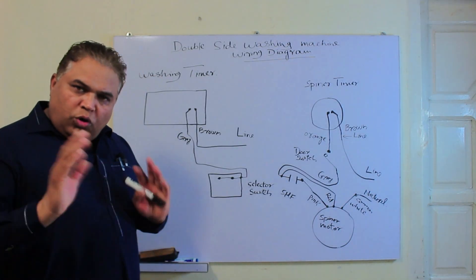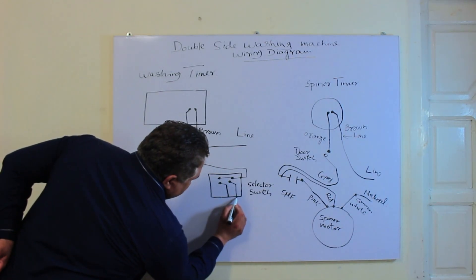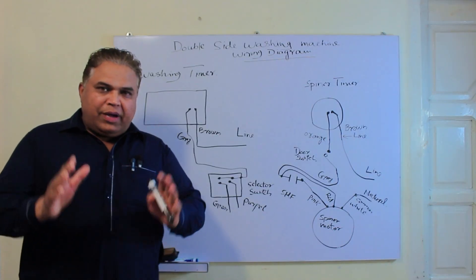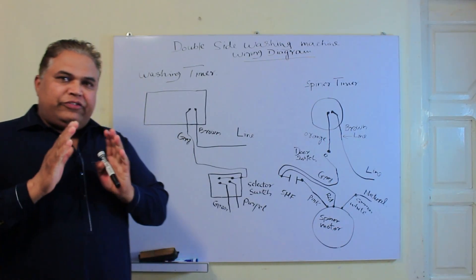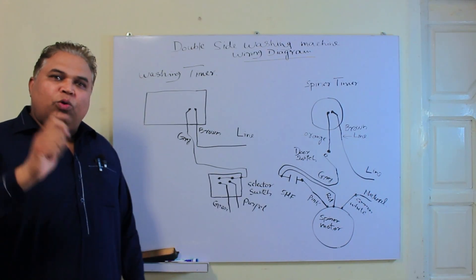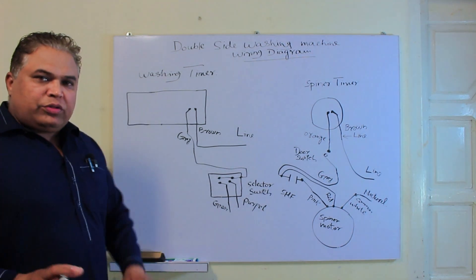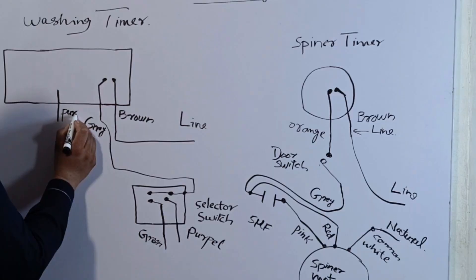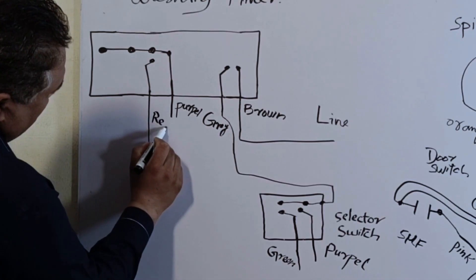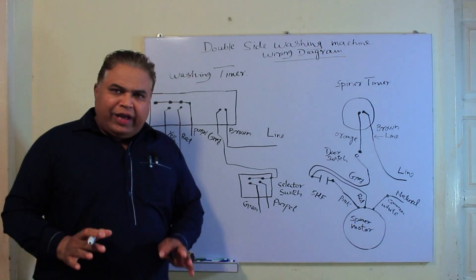There are two more wires present here. One wire is purple in color, and the other wire is green. When we switch the selector switch to gentle wash or normal wash, one function always remains on — the two points are never disconnected at the same time; one point will always stay on. Now on the other side of the timer there are four more wires: first there is a purple wire, which is the common point; the second wire is red; the third wire is yellow; and the fourth wire is green.